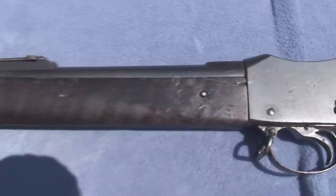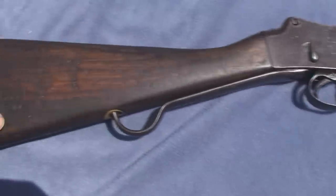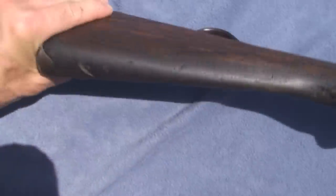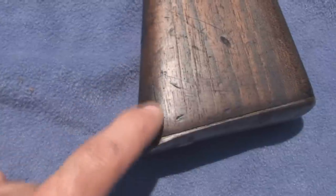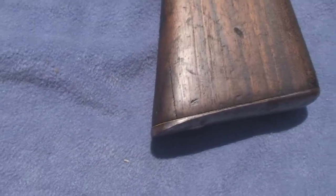That's it for the stock repairs. I really didn't have anything to do on the Mark IV except for a couple little cracks. There was one crack in particular on the buttstock — I'll turn the camera so you can see it better. I simply filled it with high strength epoxy and let it cure up.